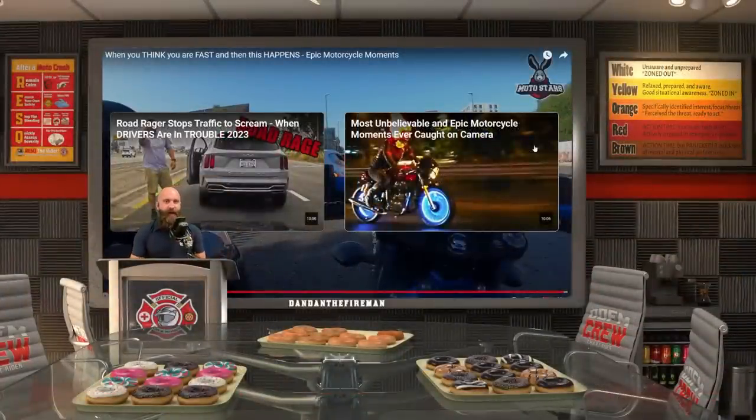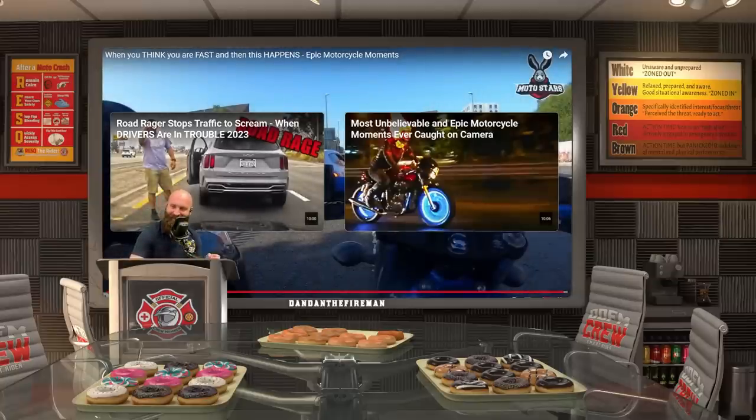Sign up for the MTC Rider Academy — link's in the description. It should be popped up on screen when you're watching this after the live stream. Hope you guys ride safe, be safe, and I will be seeing you guys later.